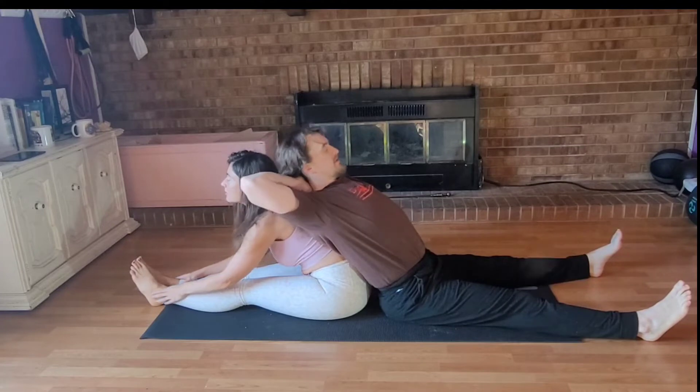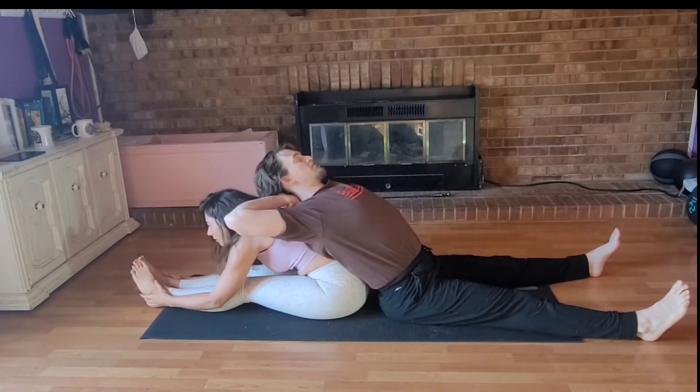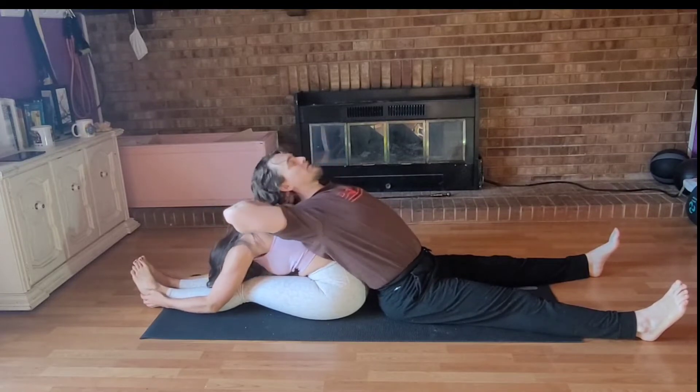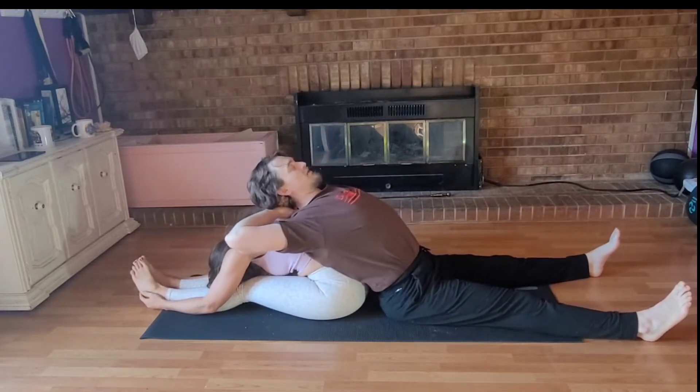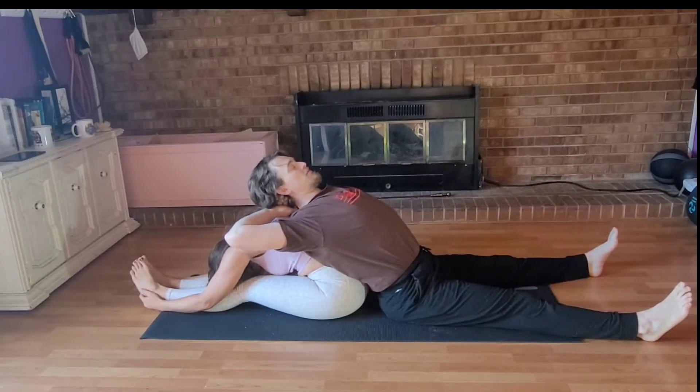Remember, lower the chest first for safety. Then when you get as low as you can go, you're on the hair a little bit. Here we go. You can just stay there — push your head down. That's about three breaths.